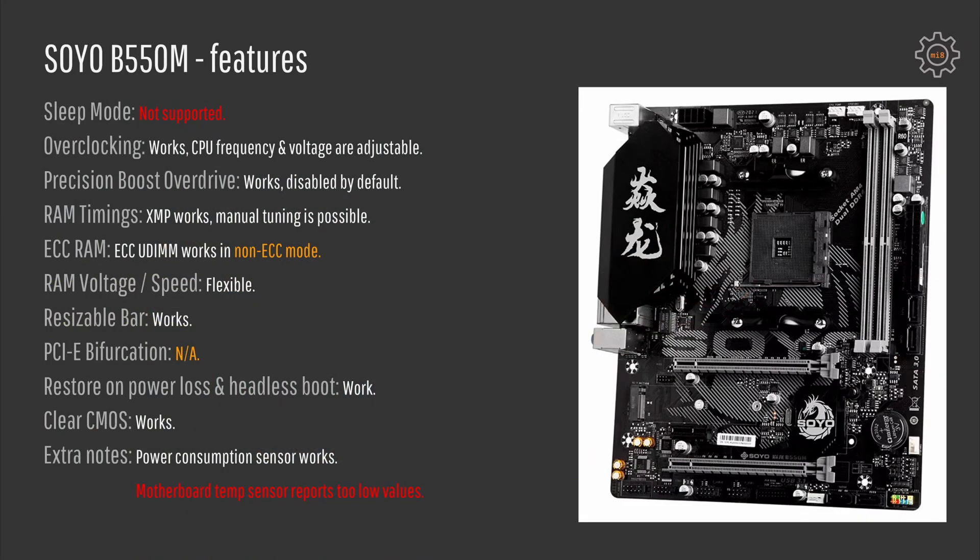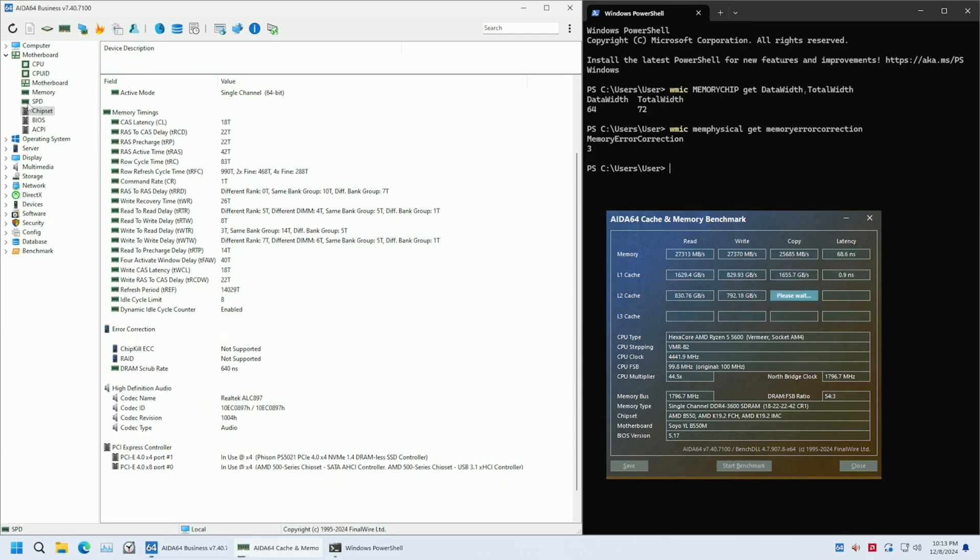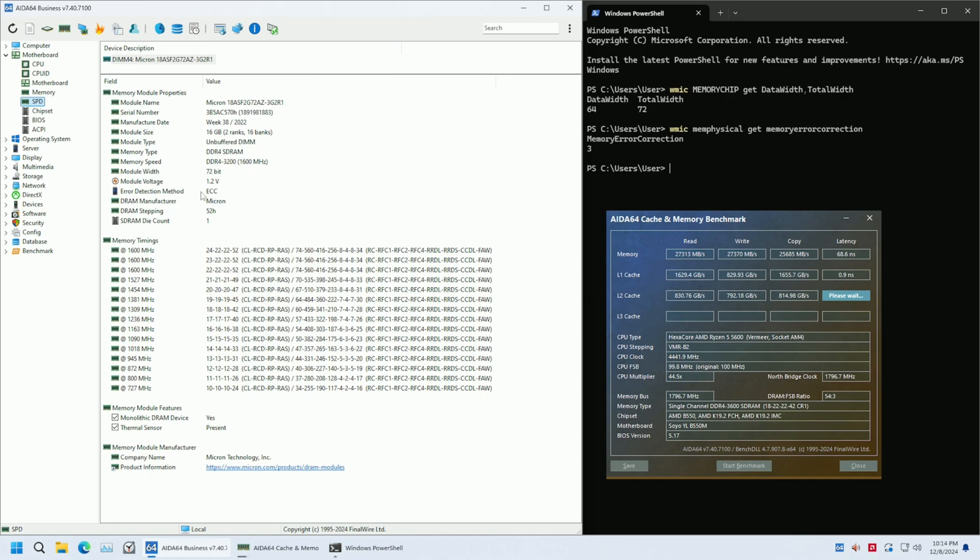The sleep mode on the motherboard unfortunately does not work. And even though you can use ECC UDIMMs with the Soyo B550 motherboard, the ECC function is not enabled — so you can install ECC UDIMMs but you will still not get memory error correction if something goes wrong. So the motherboard is not ideal if you plan to use it in a server or NAS device.